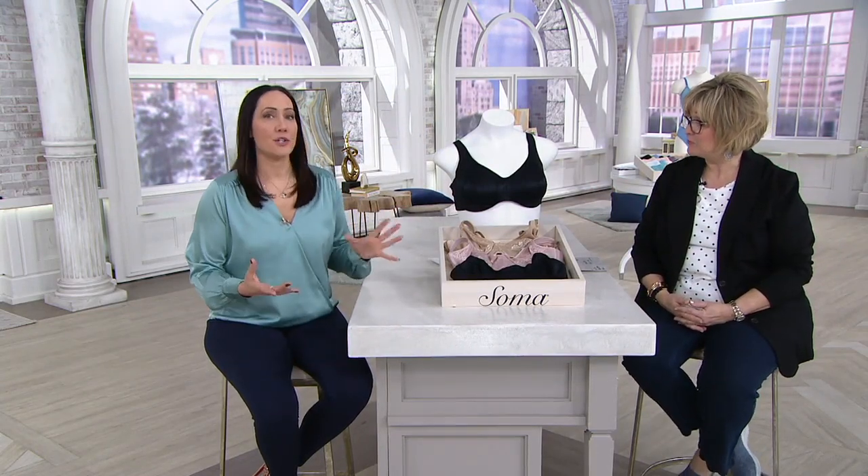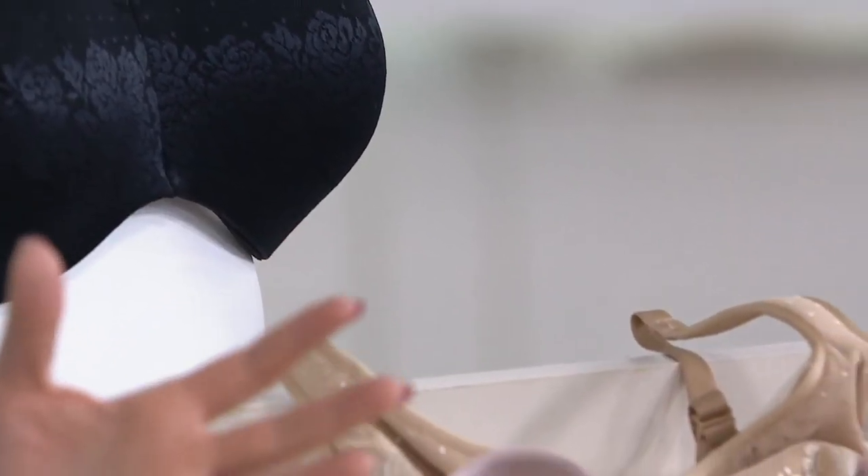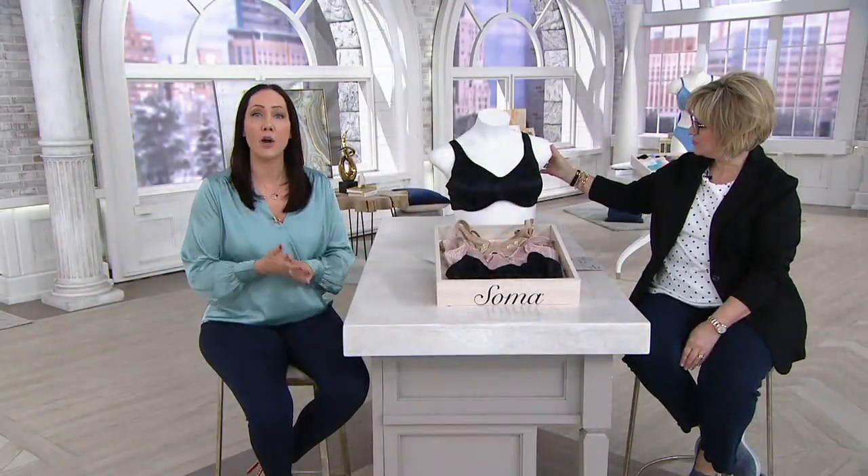What I love about a minimizer — if you have been hesitant to try one — is that it can reduce the projection of your breasts. If you're the type of person that's constantly popping out of a button-down shirt, it's not going to make the girls disappear, but it will redistribute the breast tissue and give you a nicer shape and that illusion of a smaller breast, so you won't be projecting out anymore. A minimizer is a great thing to add, along with your vanishing back bra and embraceable wireless, to your bra wardrobe.